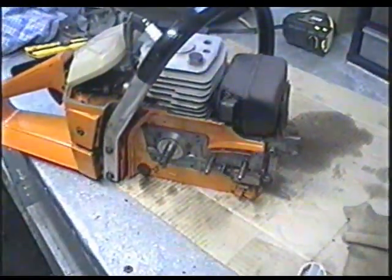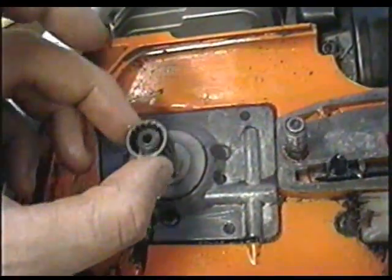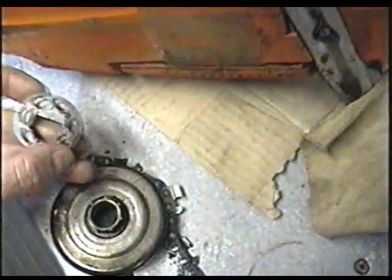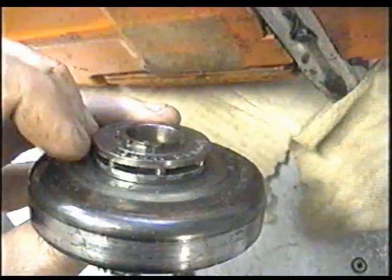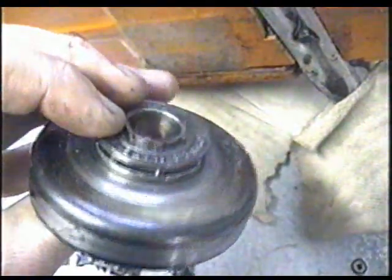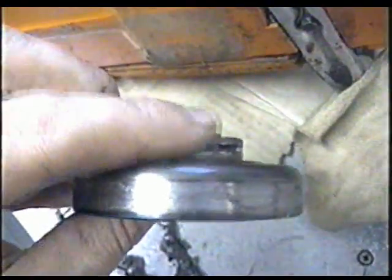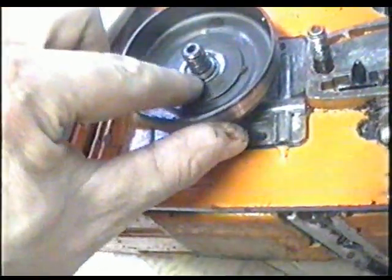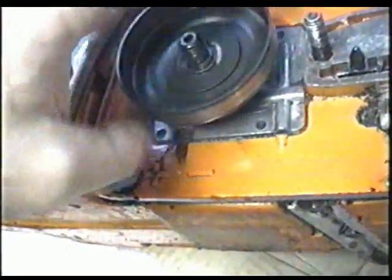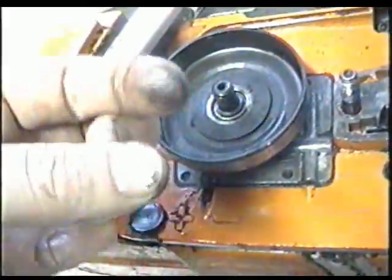So now I'm going to put it back together, starting by putting the clutch back on. First just put the roller bearing on. Now I'm going to put the rim sprocket back on — it's better to put it back on the same side you took it out because of the wear grooves on the sprocket. Then just insert it on there. You can put a bit of grease inside the roller bearing if you want, but don't put too much because the grease can come out and get on the clutch and make it slip.